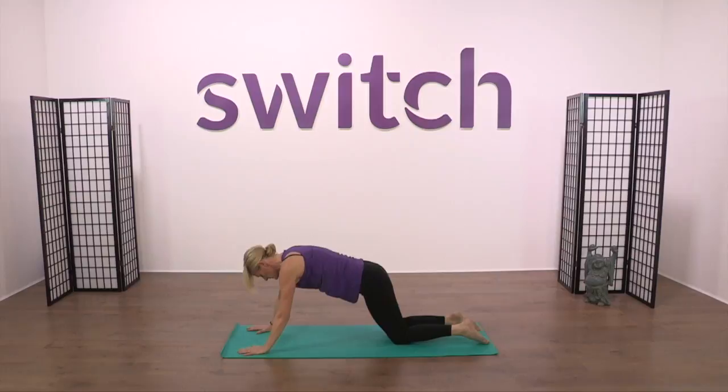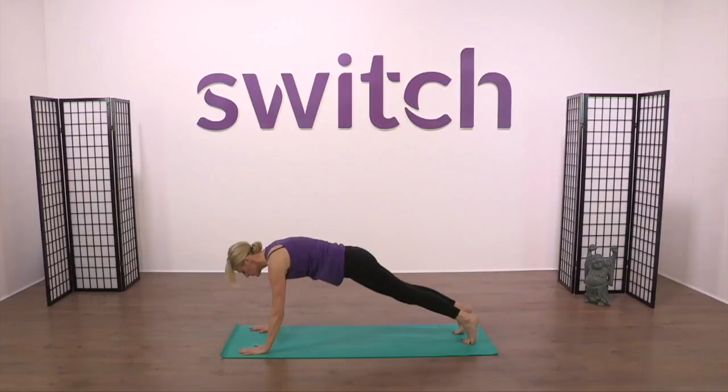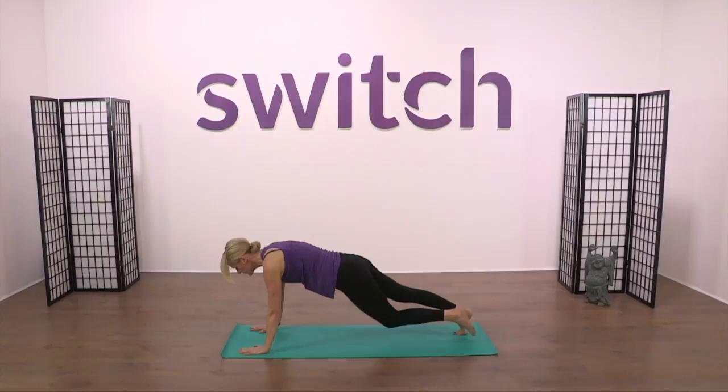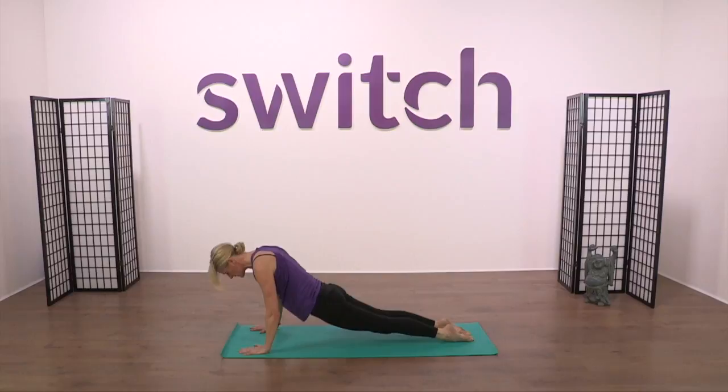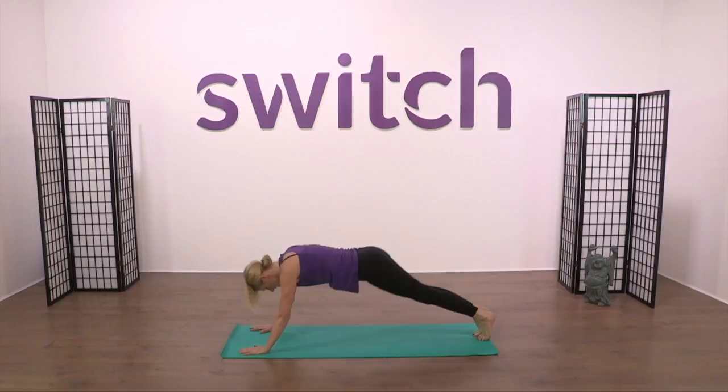Bring yourself up into cat, using all four corners of the palm, and just walk the legs back to plank. From here, turn over onto the feet, draw the groins down towards the mat as you raise the chest and the ribs forward for upward facing dog. No compression in the spine — if there is, lower the dog and soften the arms so you take the bend out of the back bend. Flick the toes over to take yourself into downward facing dog.